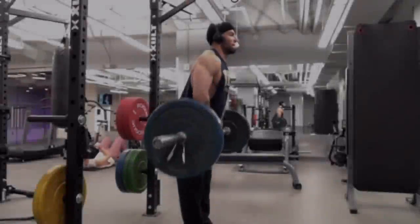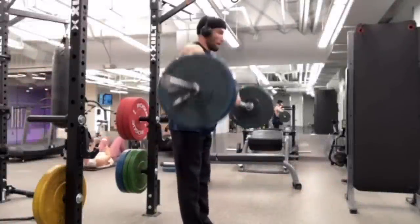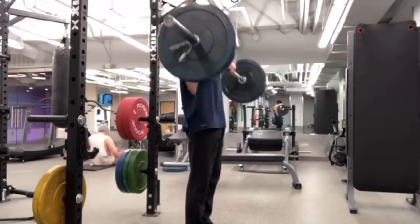Upright rows are not a bad exercise. In fact, they are a pretty good exercise that build all three heads of your shoulder, your upper back, your yoke, and your grip if you use them strapless.